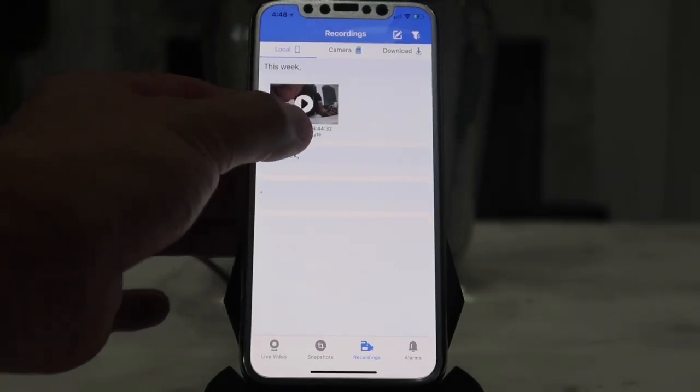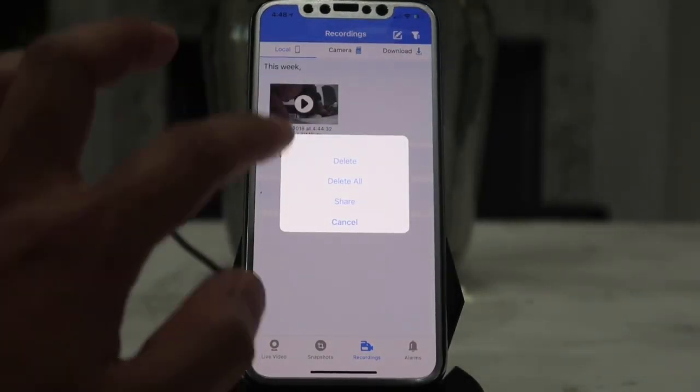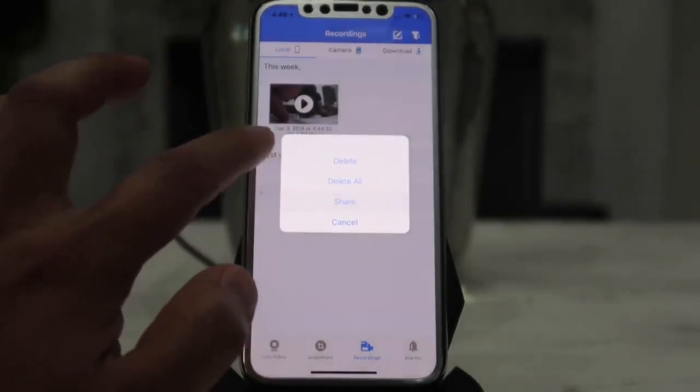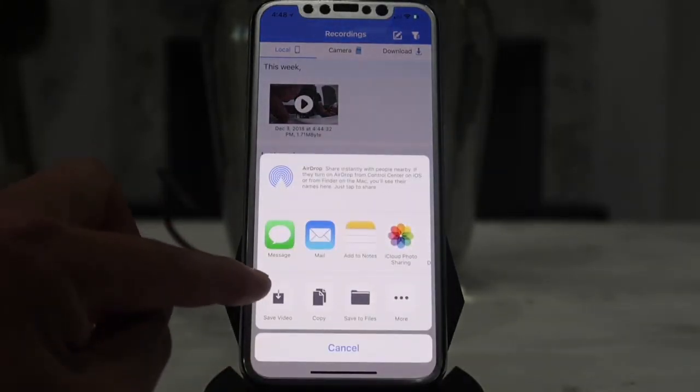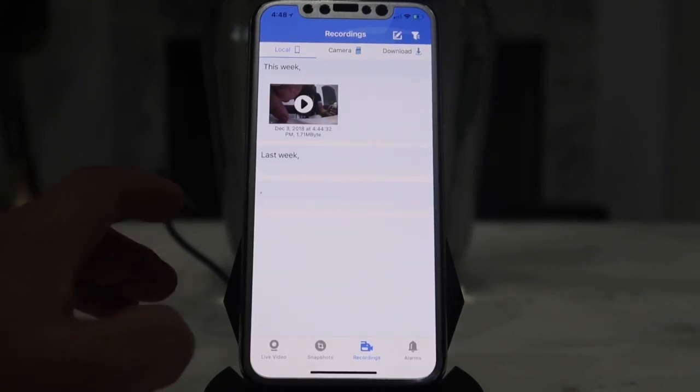If you want to save a recorded video, hold down on it for a couple of seconds and a prompt will pop up. You can then select 'Share' and save the entire video onto your phone.